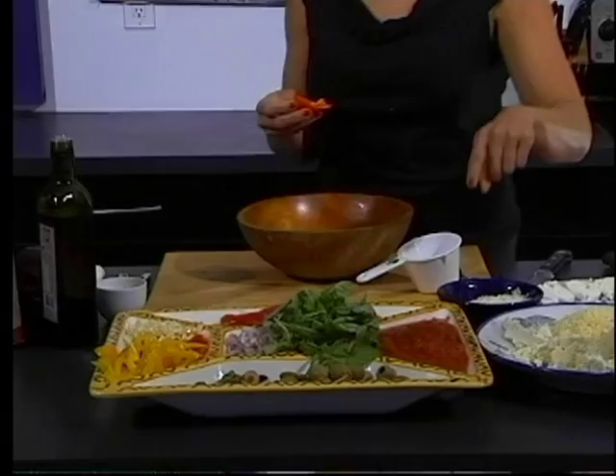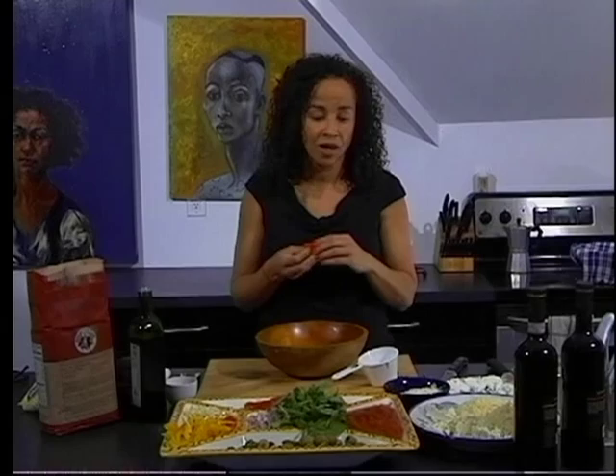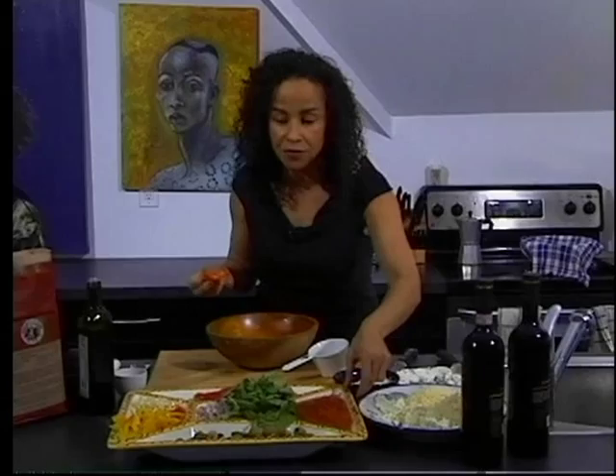We have olives and we have some pre-made pizza sauce which I will confess is not homemade, but it's Newman's Own and it goes to a good cause, so I didn't mind cheating. You can get any kind of sauce that you want.